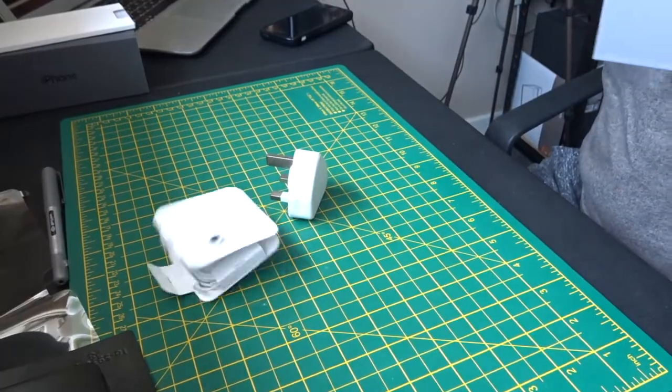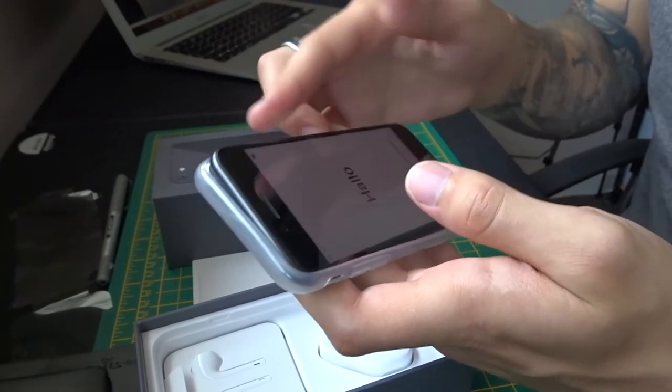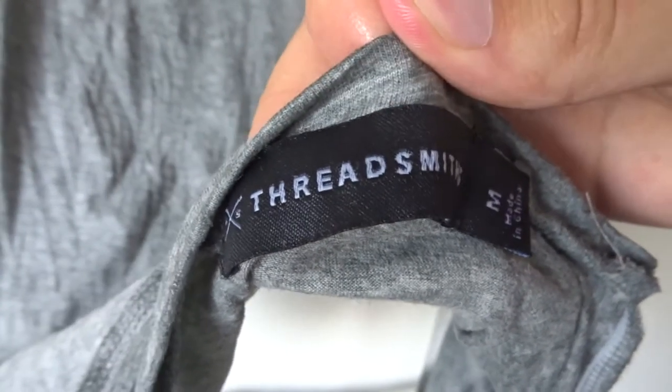This is the Threadsmith shirt — it's got nanotechnology and is supposed to be water resistant. I thought it would be really fun to see exactly what it can resist, so we've gone ahead and tried it with water and milk.